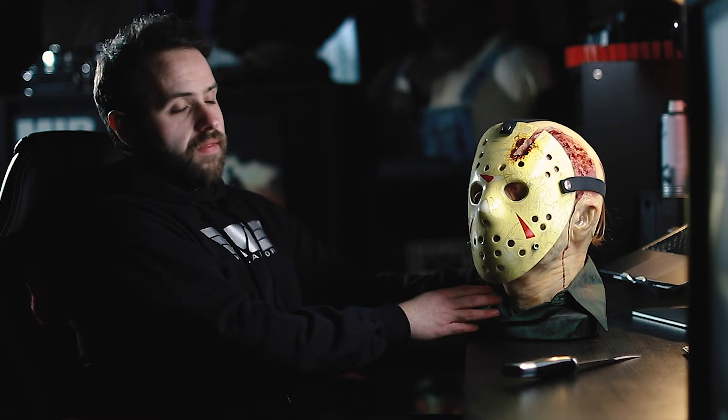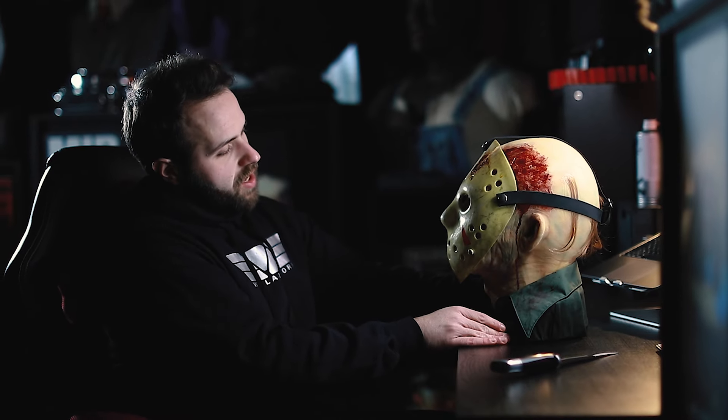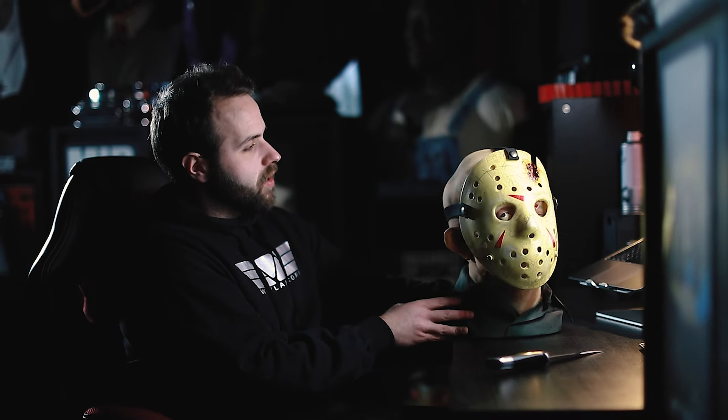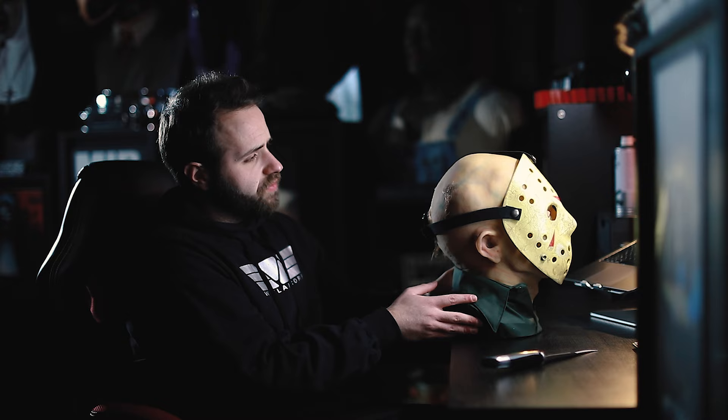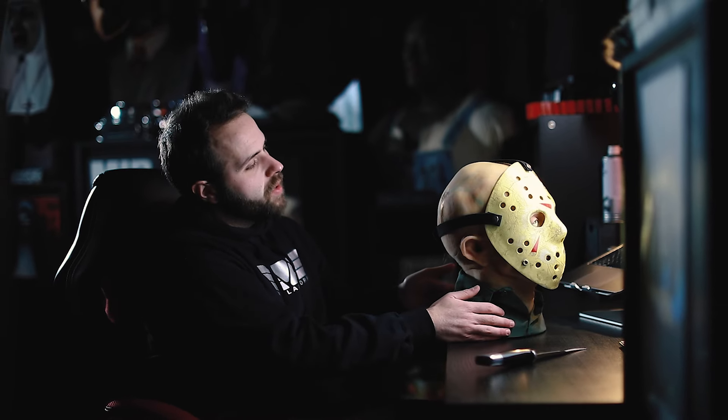I'm going to show you how it looks with the hockey mask on. Check out this beast! I'm not sure I would display it myself with the hockey mask on simply because it's resin and I wouldn't want to mess up the teeth, but I love all the eyes showing through.